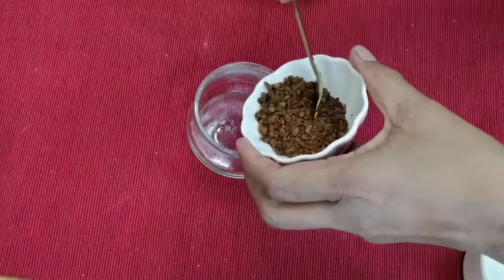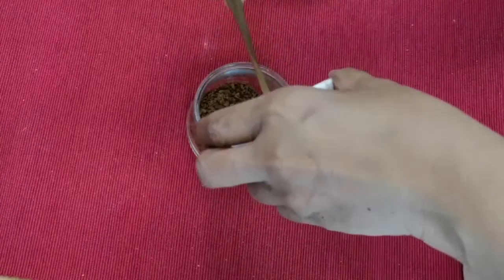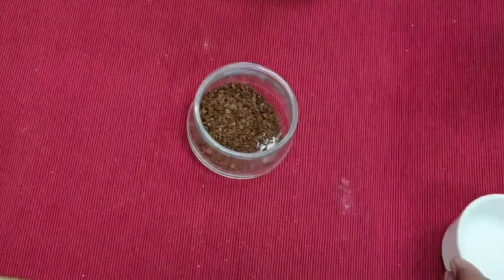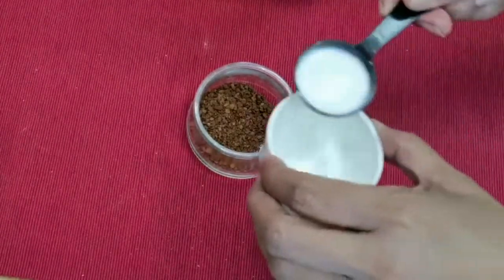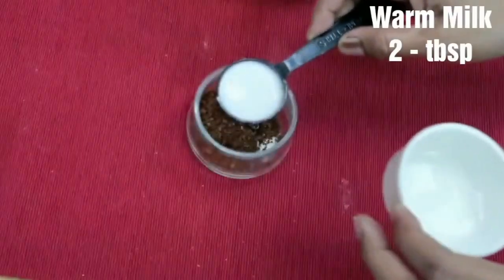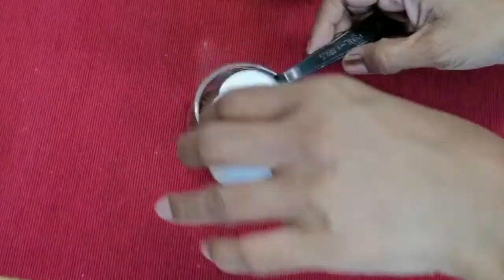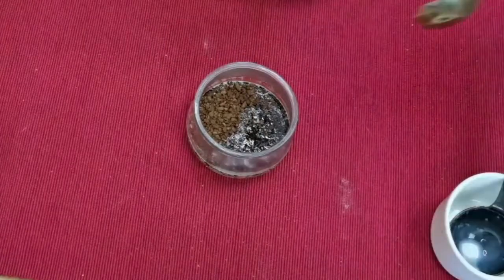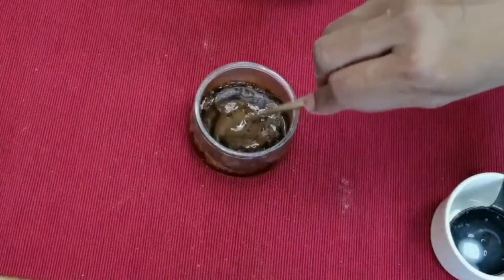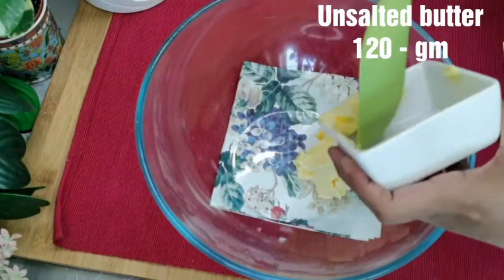In a small bowl, add a tablespoon of instant coffee and two tablespoons of warm milk. Mix well and keep it aside. In a large bowl, add 120 grams of unsalted butter — it should be at room temperature.